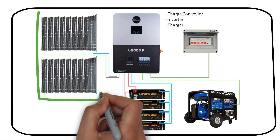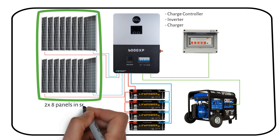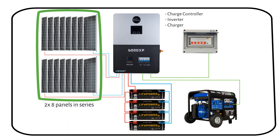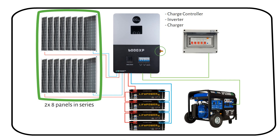We have two large arrays of solar panels, each consisting of eight solar panels in series. With more panels, the system can generate enough power to run a home completely off-grid. The maximum input voltage of the hybrid inverter is 480 volts and it has two separate MPP trackers, perfect for connecting two solar arrays. We don't need a combiner box or a solar disconnect switch because it's already integrated on the right side of the device.